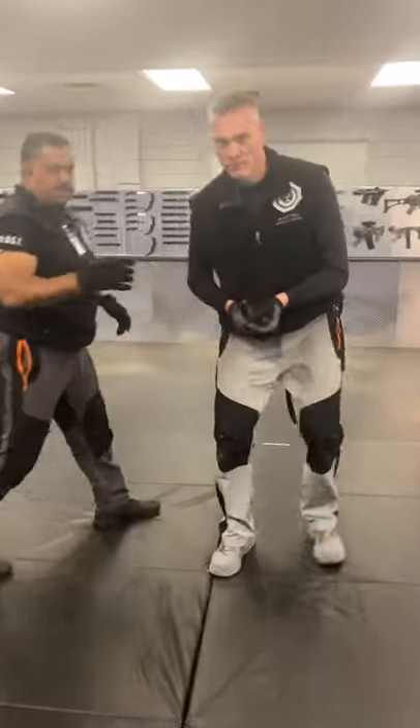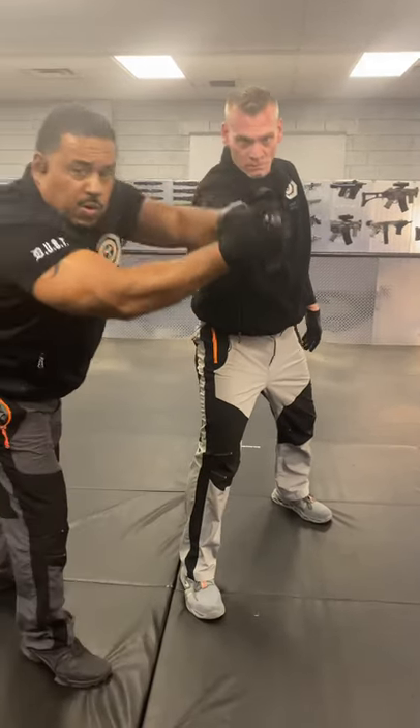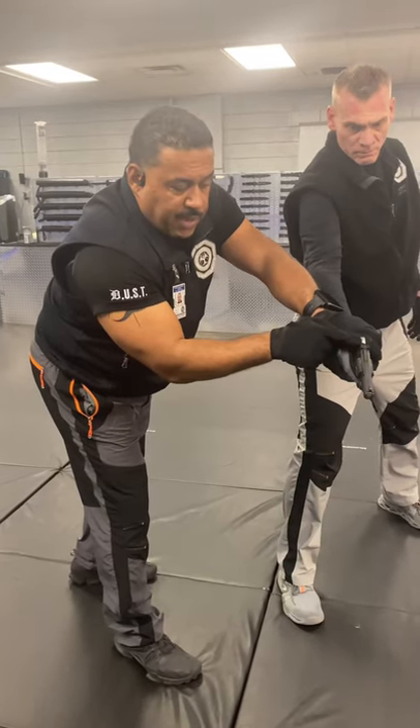In this case, the weapon is extended. Ideally, we want to be from behind, but if we can't, we're still going to come forward, grab the weapon. You're going to seize control of the cylinder and the hammer at the same time.